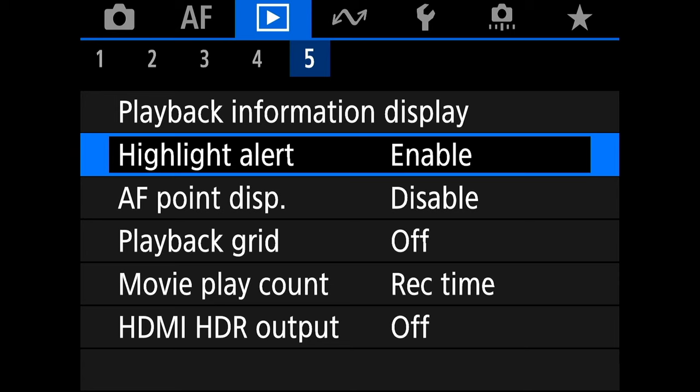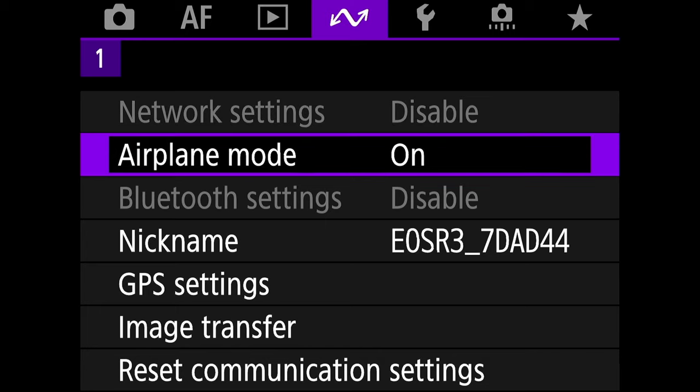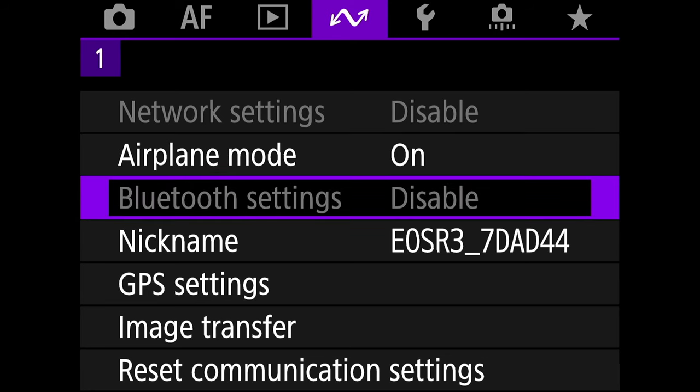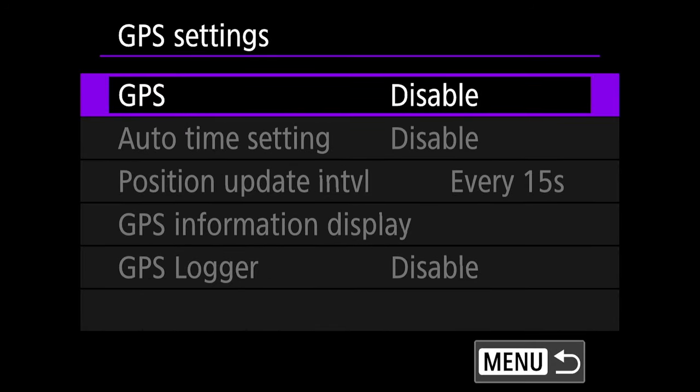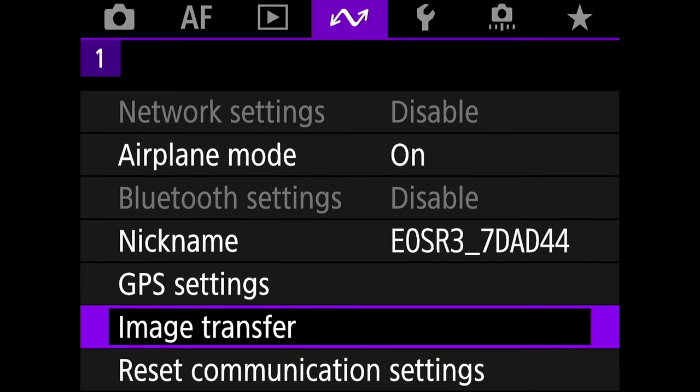Now go to the network menu — that's the purple menu. There's only one tab. Turn airplane mode on when you're not using the camera with Wi-Fi, because it will save a ton of battery. Turn it off when you're linking your camera to your iPhone, network, or anything you're using to upload. The networking menu is also where you set up your camera to connect to your network, iPhone, computer, or FTP, but we won't go over that in this video.